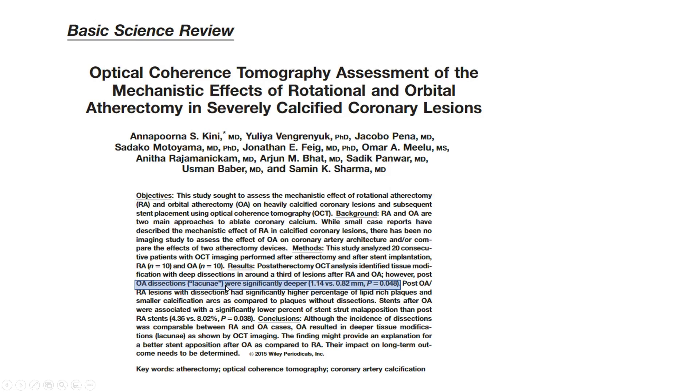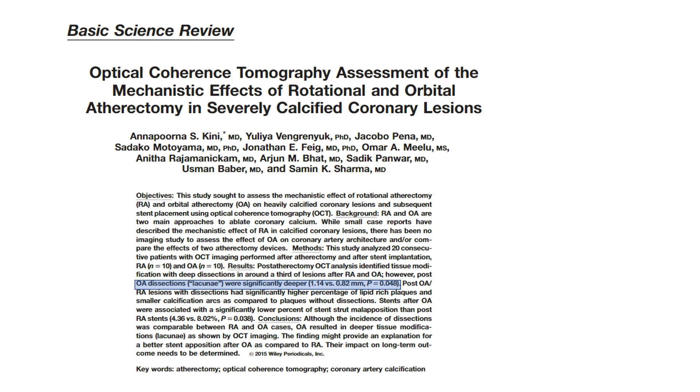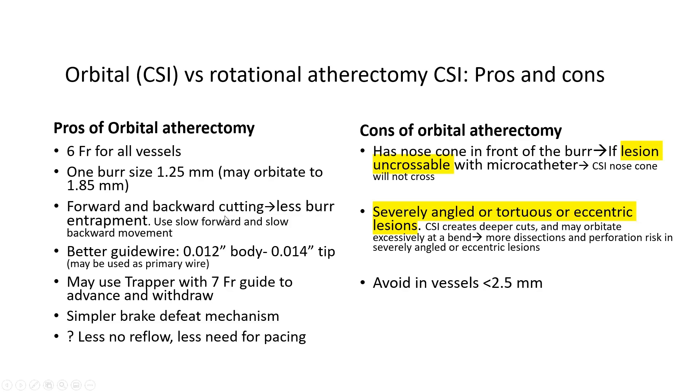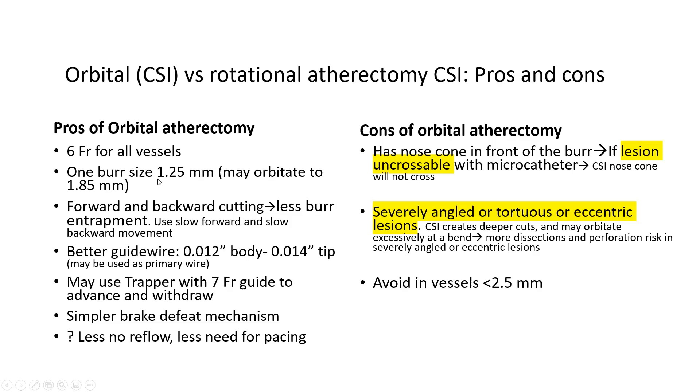OCT data shows orbital atherectomy dissections are significantly deeper than rotational atherectomy. Deeper cuts are advantageous for better stent expansion in large vessels like the left main, but detrimental in sharp angles and small vessels. Overall, the presenter prefers rotational atherectomy. One niche advantage of orbital atherectomy is distal left main treatment with 6 French access.